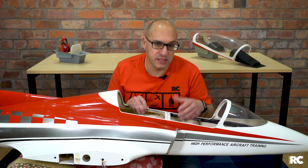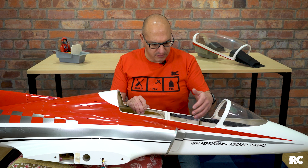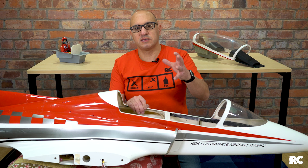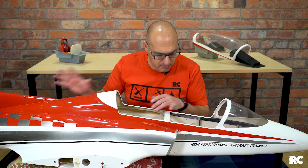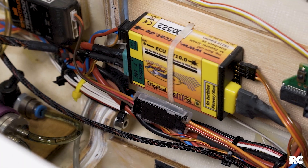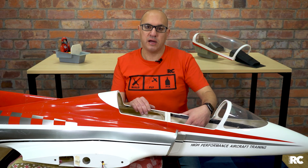The ECU also needs to be powered, so there's a designated battery just connected to the ECU. In most instances, it's a LiFe pack running at around 6.6 volts that connects directly into the ECU to power the turbine electronics. Keeping it really simple: you've got an ECU going to a pump, going to the motor, a battery coming in, and a connection between the ECU and your receiver for your throttle position. That's about it.